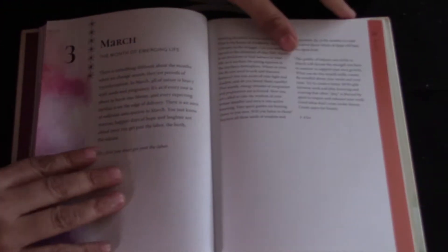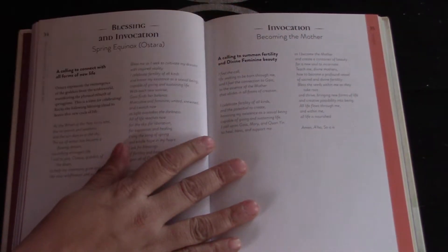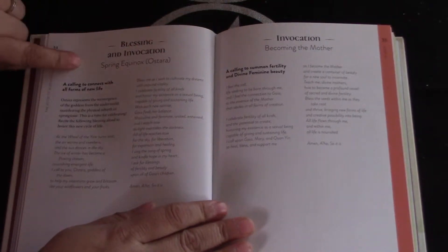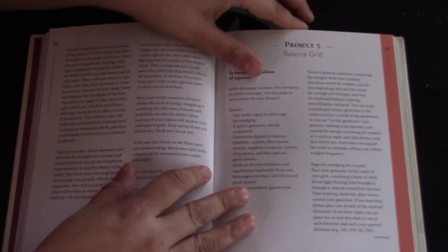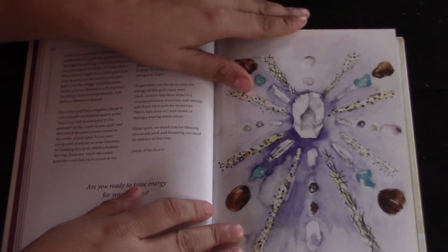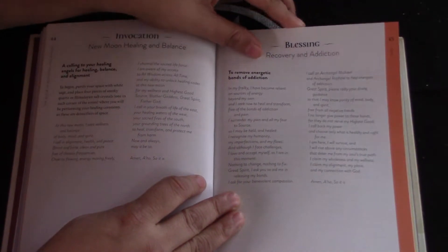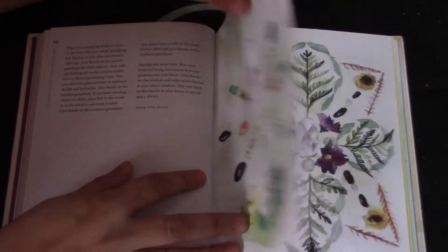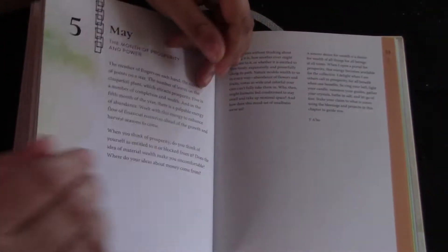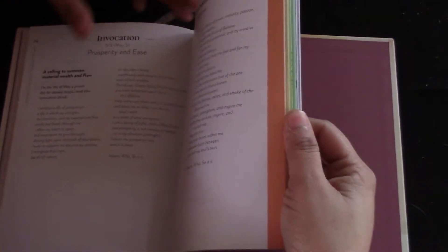I'll just go through each month. March features emerging life — aimed at the northern hemisphere — including a spring equinox ritual, becoming the mother, and a balance grid. April is the month of healing and wellness, with a new moon healing and balance section, a recovery and addiction blessing, physical wellness, a home healing altar project, and a flower and herb mandala. May is the month of prosperity and power — it goes through all of these sections each month in this way.